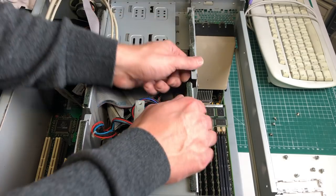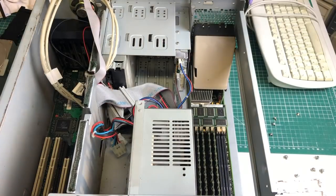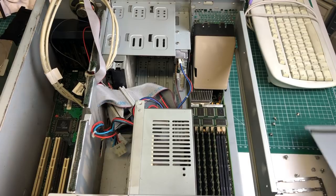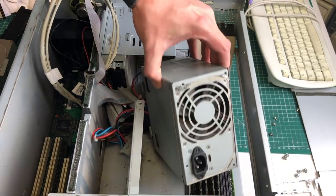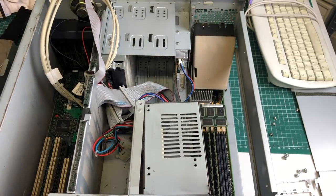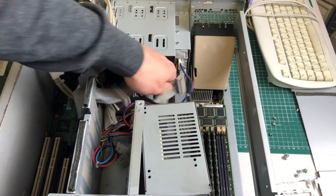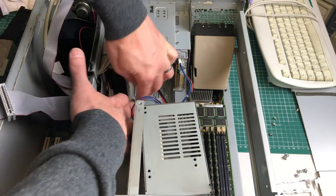We've also got a panel here that we can remove — I think this needs to be removed in order to get the power supply unit out, so this will slide right out. But first I'm going to be disconnecting the power cables and also the IDE cables which are still hooked up to the disk drive and the CD-ROM drive.